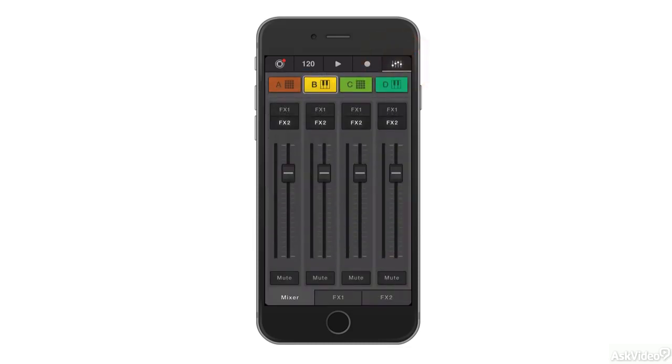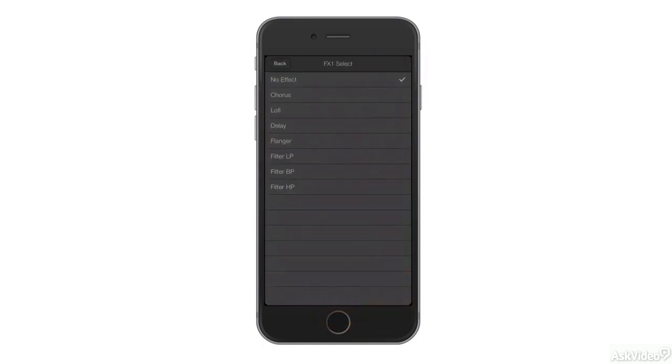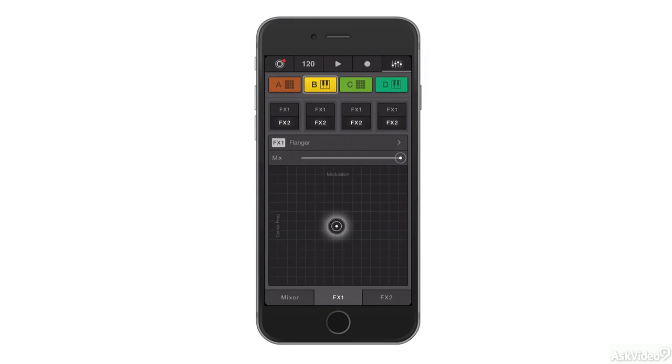The Mixer is available, looks quite nice on the iPhone, and the Effects section too works just like on the iPad, except here because of the slightly smaller screen you only get one Effects section per screen.